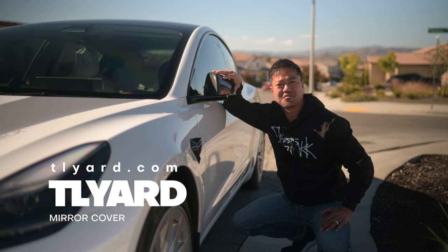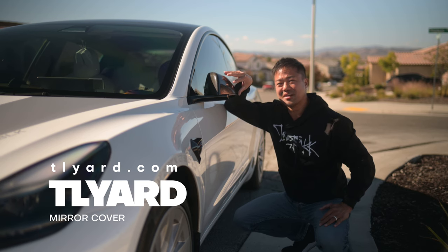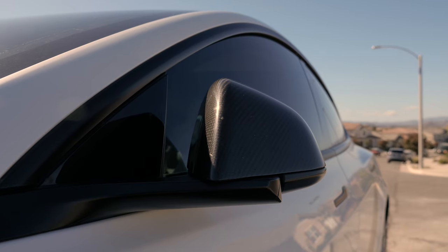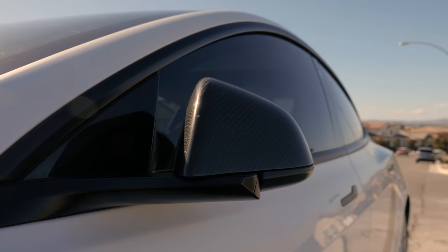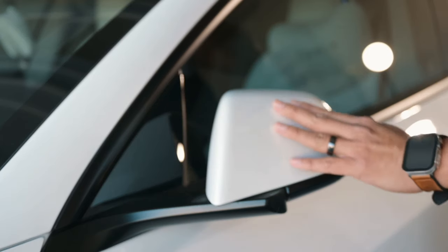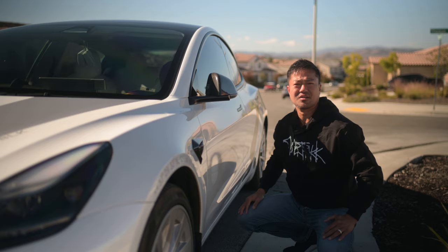Tillard's carbon fiber cover for your rear view mirror. They do have different styles — they have the bullhorn looking one that I kind of like too, but I went ahead and got this one instead. This is a glossy carbon fiber cover for your rear view mirror. It's normally white, but it's kind of nice to make it look black, just to make it look a little different.